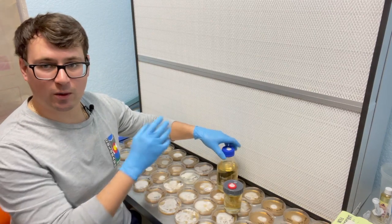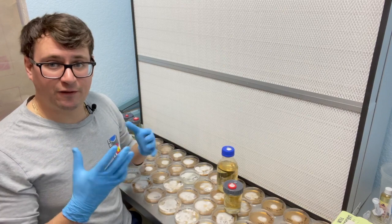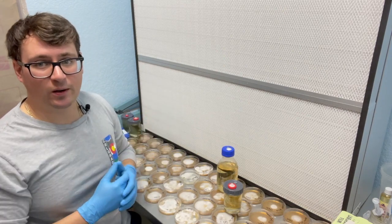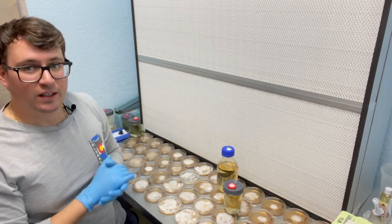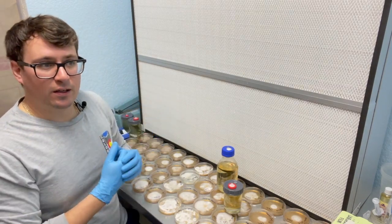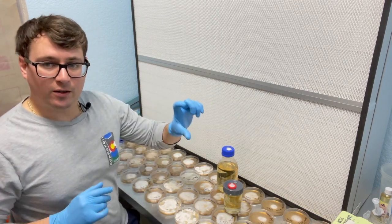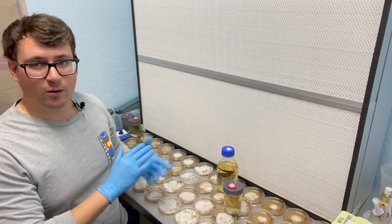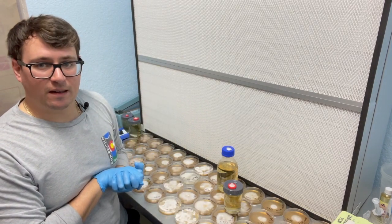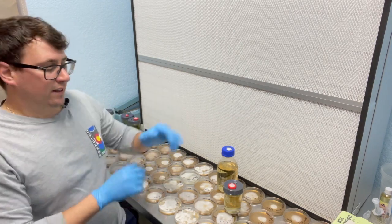Check out our video on utilizing liquid cultures and the media extraction bottle for how we prepare our liquid cultures. It's just a sugar water solution — there are tons of different recipes. We like to use Bjorn's filtered honey, a local honey from Boulder, Colorado, and it's been working phenomenally. We also use corn syrup and different types of liquid powder broth. Just make sure it's about a 4% sugar solution and you should be fine.